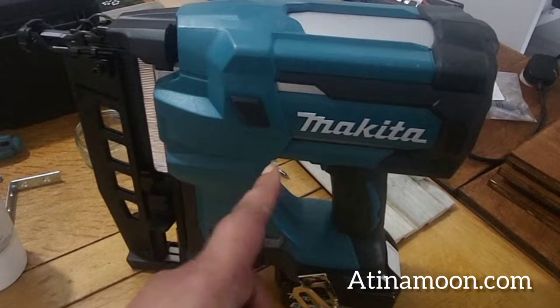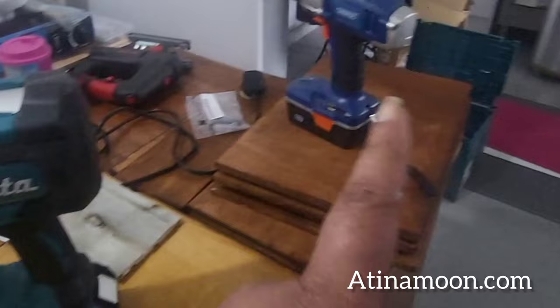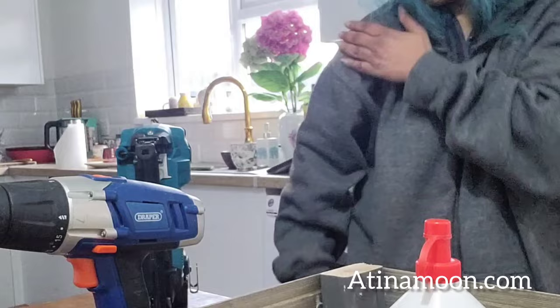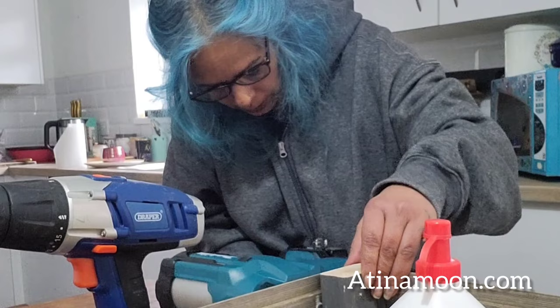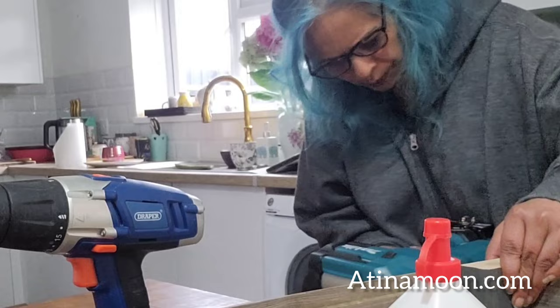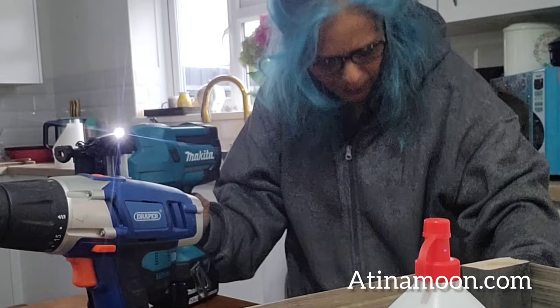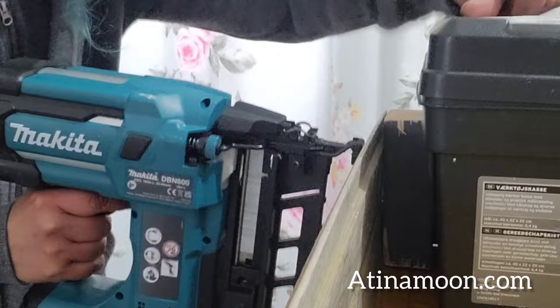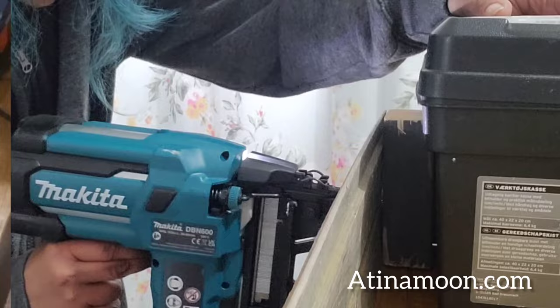I've got a nail gun. Wow, this is a game changer — instead of using the drill to screw it in, just nail it. Oh my god it's so easy to nail. No recoil from it, so someone who's as weak as me can use this. Get it on there, press it down. Easy as that and I didn't feel the reverb. This is powerful and easy to use — it nails the joints together without having to hammer or screw in. It's a bloody game changer.